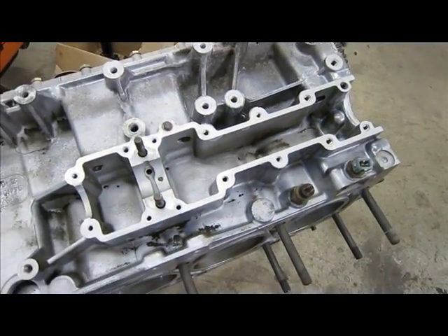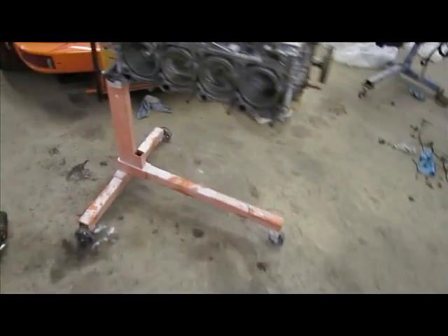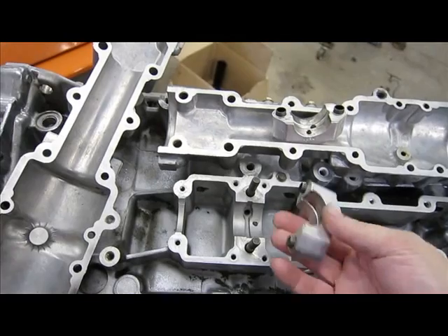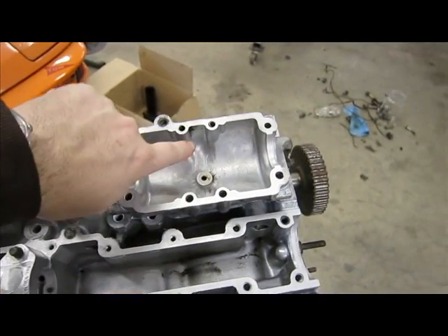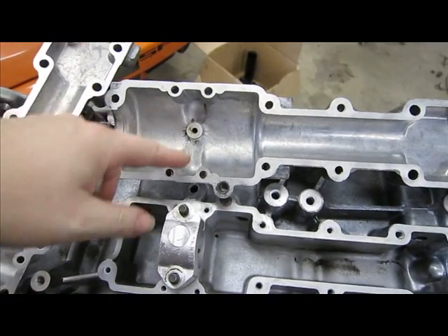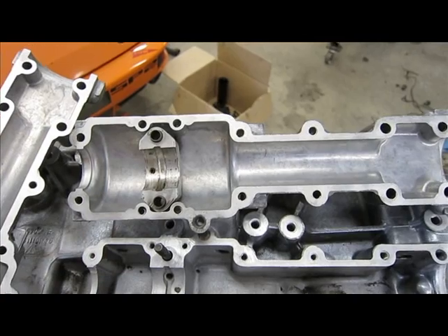The next step is to put on the balance shafts, using the same process. The late balance shafts have a bearing held on by a separate cap - a cap goes on with the bearing on each side to hold the balance shaft, and then the cover goes in place. The early engines have a machined surface right in the cover itself, so the bearing goes directly into that machined surface. The late design is a two-piece design, whereas the early design has it all together in one spot.